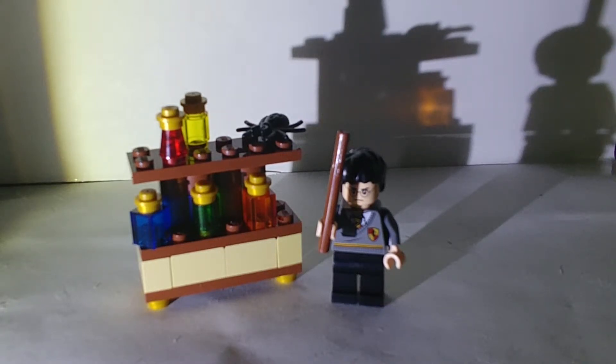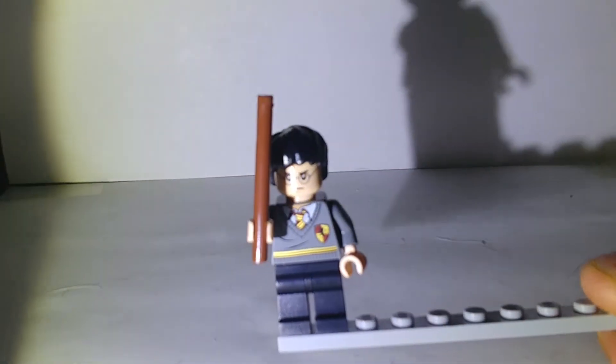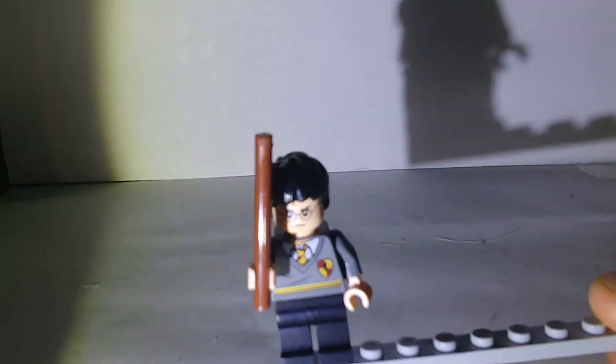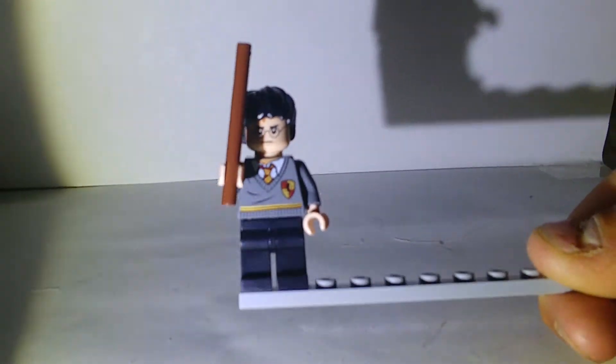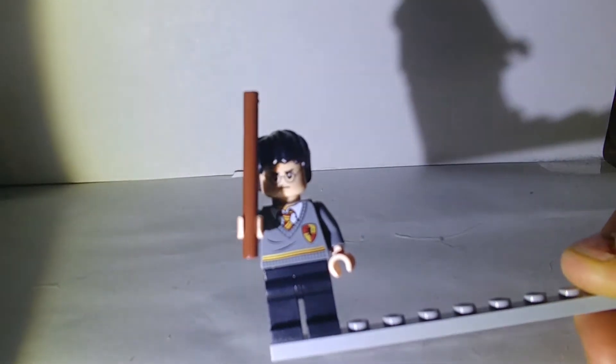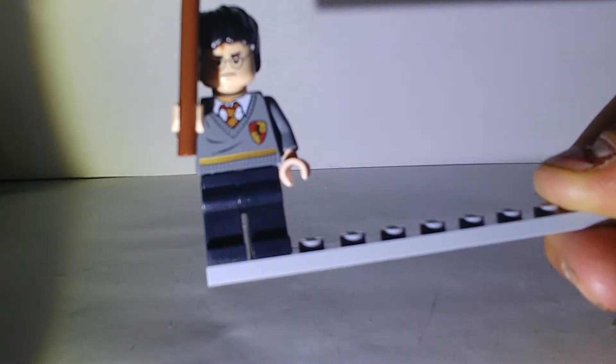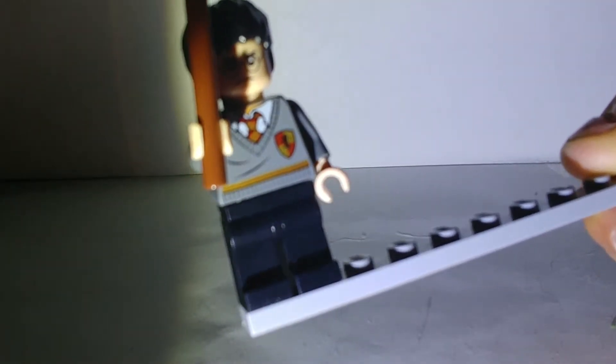So without further ado, let's get into the review. The first and only figure in the set is Harry. He is not exclusive to this set — he's actually a very common fig, or was. That doesn't stop him from being awesome though. He's got the same basic Gryffindor printing as anyone else in Gryffindor in these Lego sets, which is nice — like a tie.